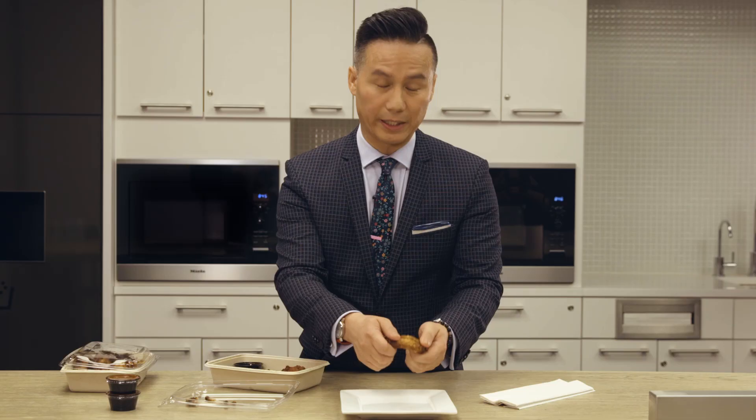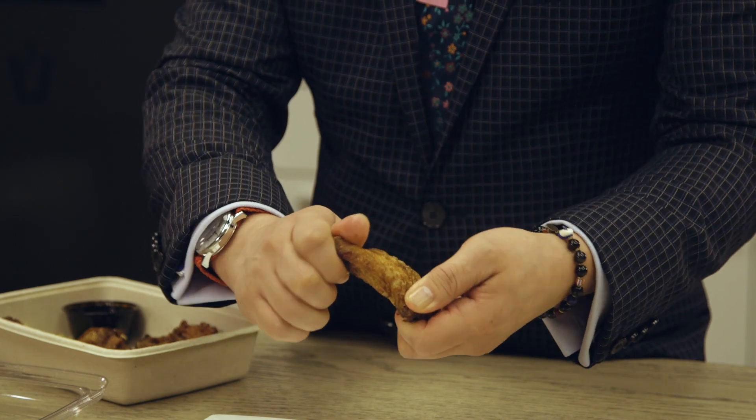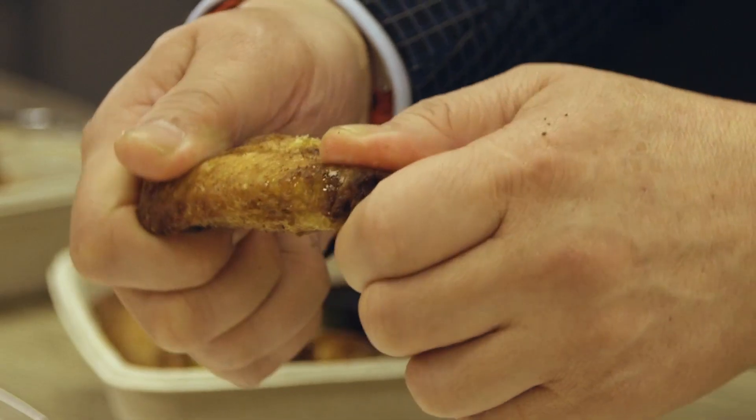Anyway, you hold it like this, like a PlayStation style, and then all you do is twist the chicken wing back and forth until you feel the cartilage break, right?